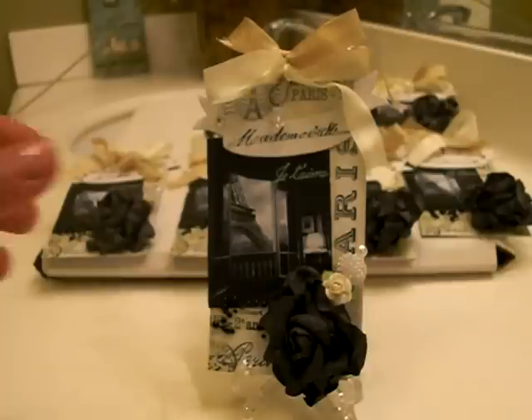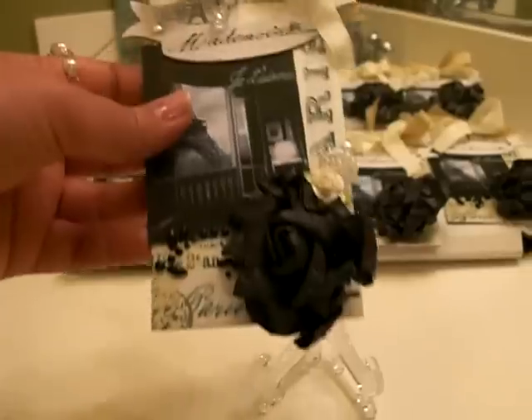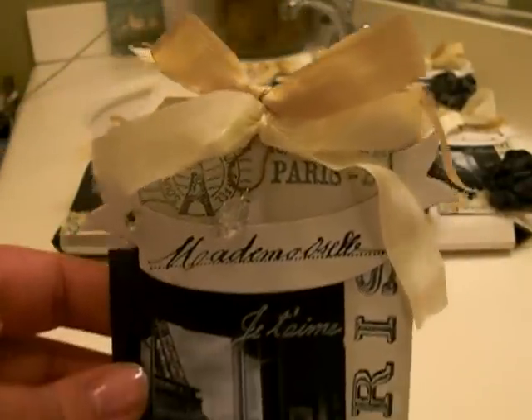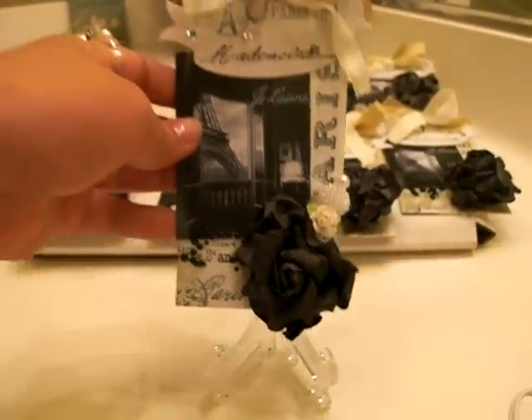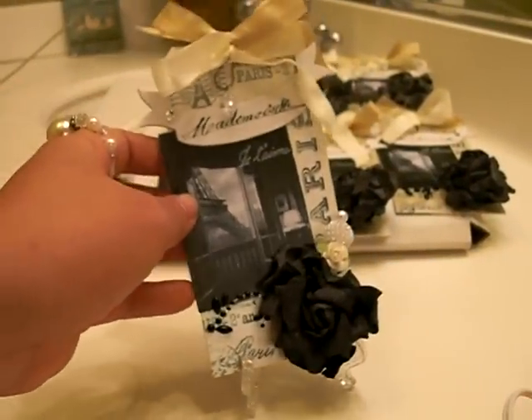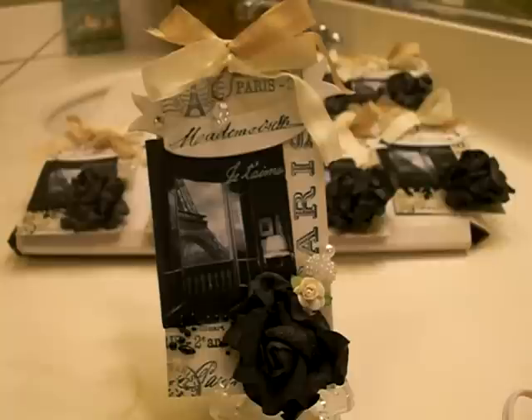I'm going to talk about all the stuff that I did. Here's the tag up close. I'm really happy with it and this is one of those tags where I thought I was done like five times. I just kept touching it and touching it and it just kept growing and growing.